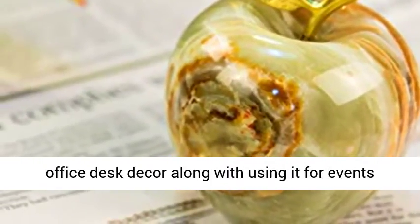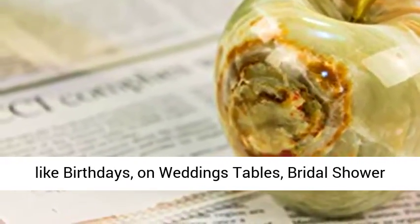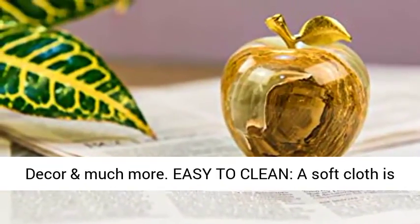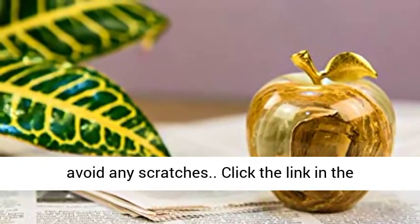Gift purpose: ideal for office desk decor along with using it for events like birthdays, on wedding tables, bridal shower decor and much more. Easy to clean — a soft cloth is all you need to clean this marble paperweight to avoid any scratches.